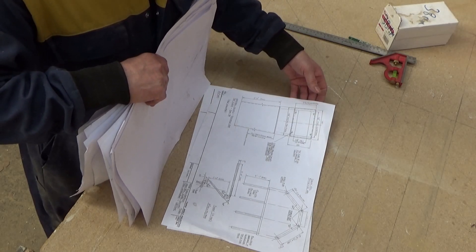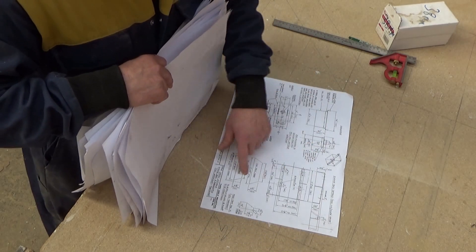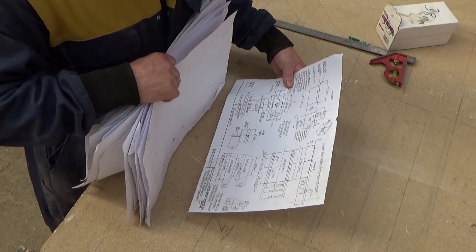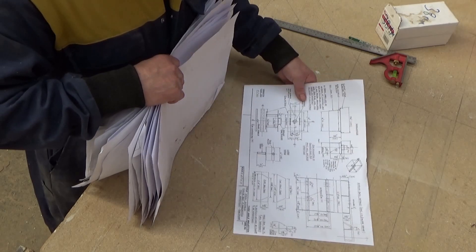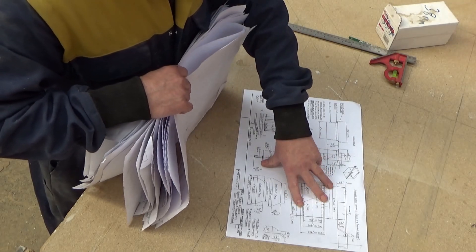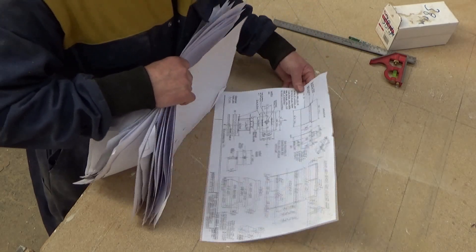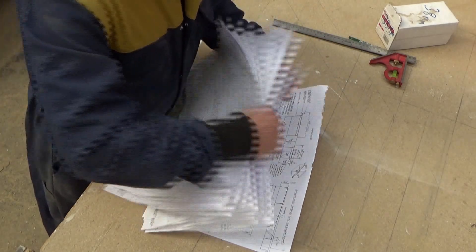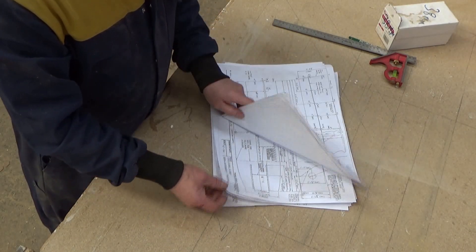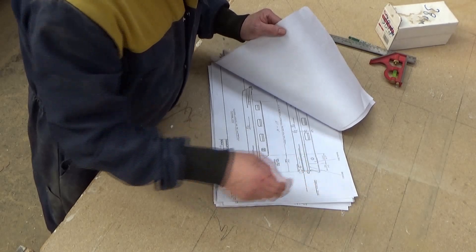Stern details, engine bed details - these details are probably different for each engine you can use. Anyway, that's your full set of plans you get, and that is a full set of joints to build a narrowboat - cruiser stern or trad stern. Trad stern. And we're on with it.